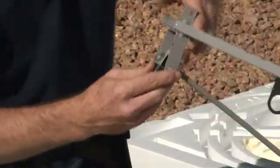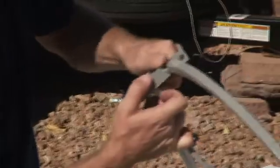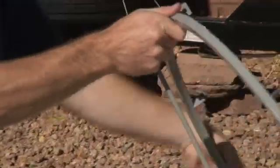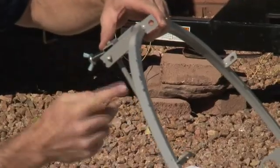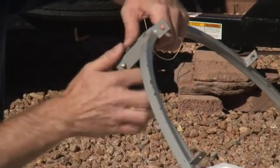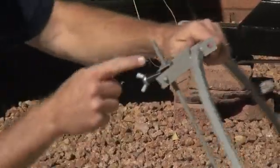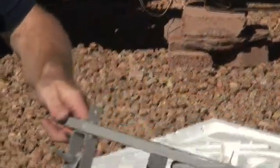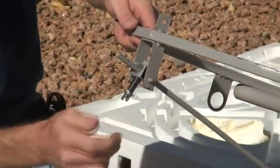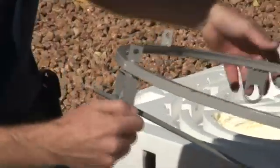Remember, don't back off the wing nut too much so that it pops right off your bolt. Now that it's on, if it's a little difficult at first you can lubricate the bar so it will slide on a little bit easier. As you adjust it, you'll tighten or loosen it when you need to move your elevation up or down — but we'll get into that a little bit later.